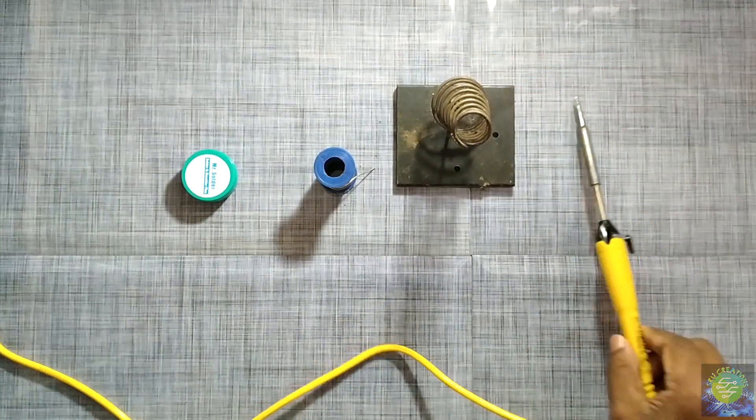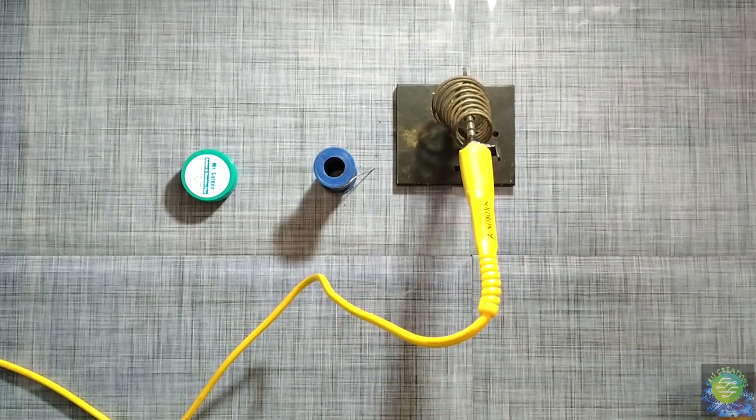This is the soldering holder. I don't want to use my hand.